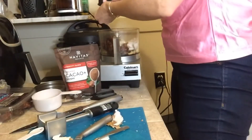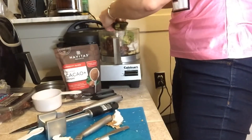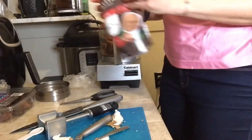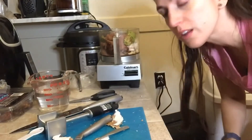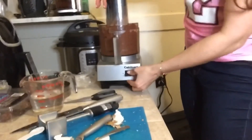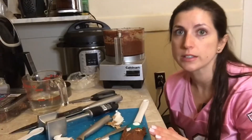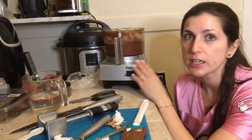All right, so we put in our avocado. The last ingredient is one cup of the cacao. It also calls for one and a half cups of water, but I'm going to add that gradually because one of the other recipes got too watery. Very chunky. I used a lot less water than it called for, but the consistency seems pretty smooth, so I'm going to go ahead and put it in the freezer now.